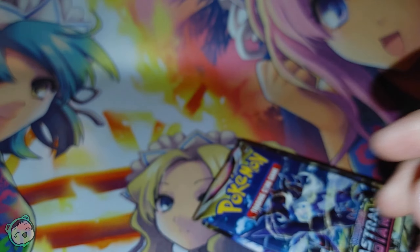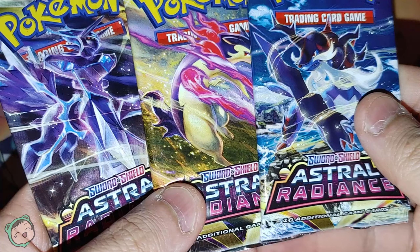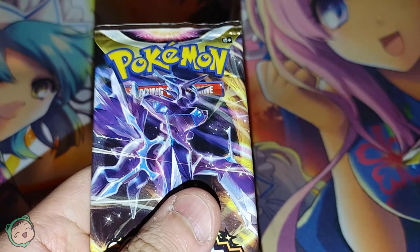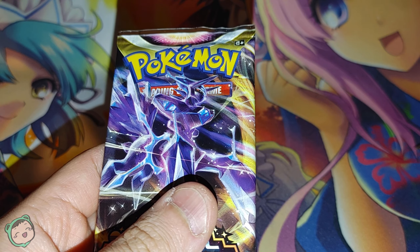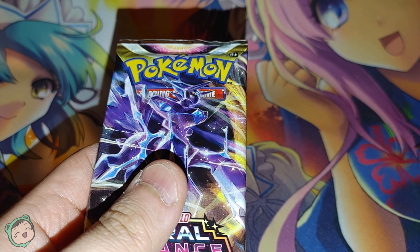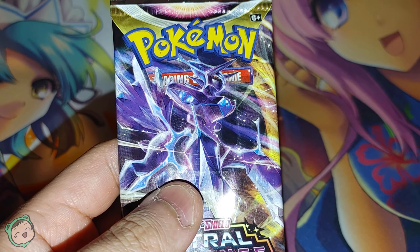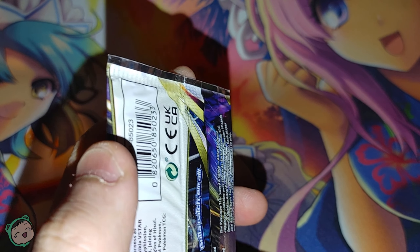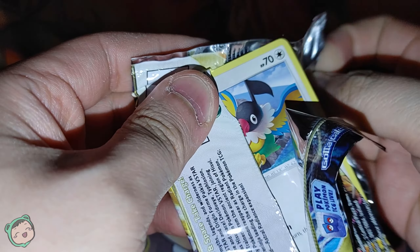We'll put that to the side. The focus here is just these three packs — all different designs, which is interesting. In Magic and Pokemon in general, packs either have a variety of designs or it's just all one design. We're just gonna open up this one first and see how it goes. Hopefully we get some interesting stuff.